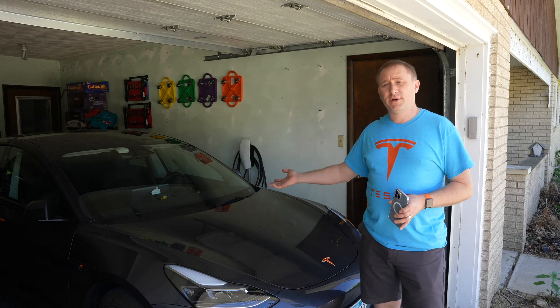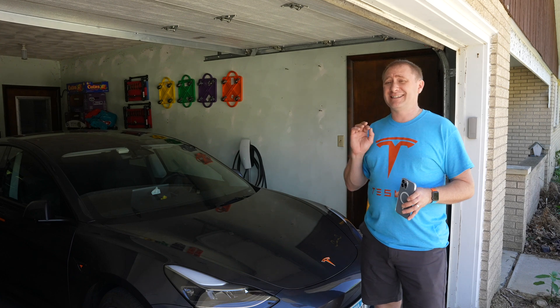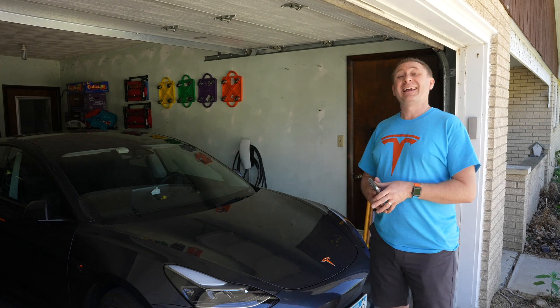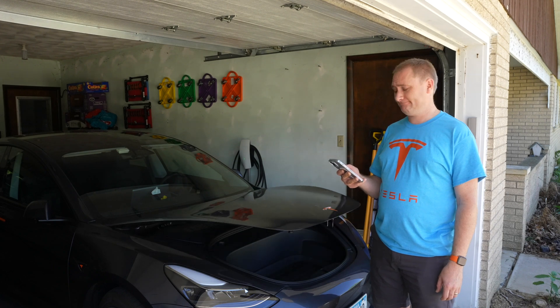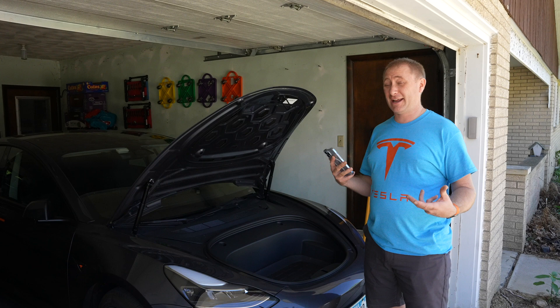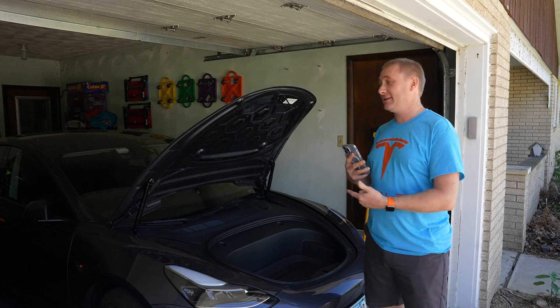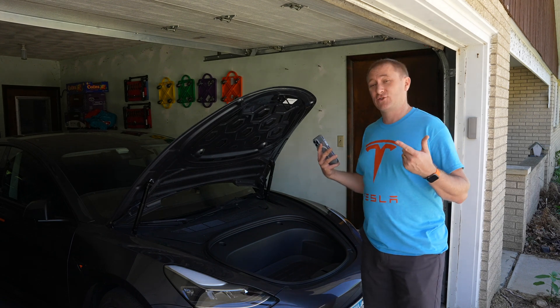I'm standing next to my 2022 Tesla Model 3, and one of my favorite upgrades I've done to date is this. There are a lot of reasons I love this upgrade, and maybe it's not exactly what you're thinking. So let's get into it.